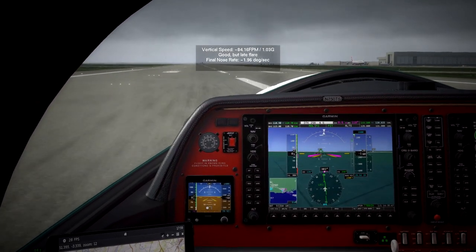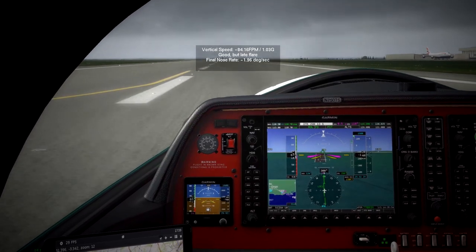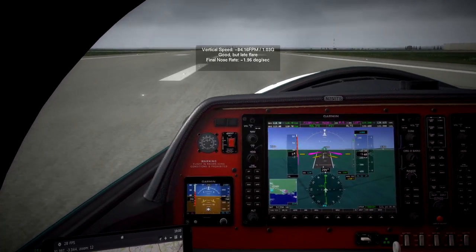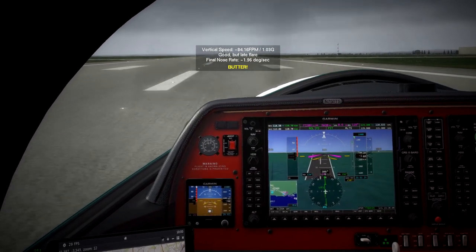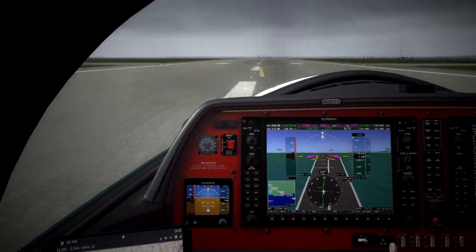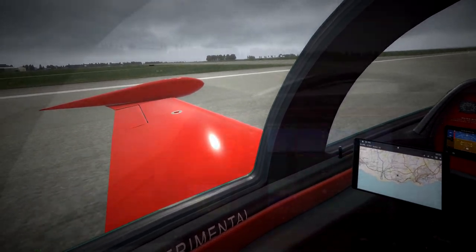And there we go — good landing. So that is the TORQSIM Pocket Rocket aircraft. It's available from X-Aviation. Until recently it was available on sale; when I bought it, it was $24 — I think the usual retail price is $45. So if you can get it for cheap, it's a real bargain. You can see here on the synthetic vision that the runway doesn't always necessarily line up with the physical runway, and that's why you shouldn't rely on it for landing. In the real plane, it's probably a little bit more accurate.